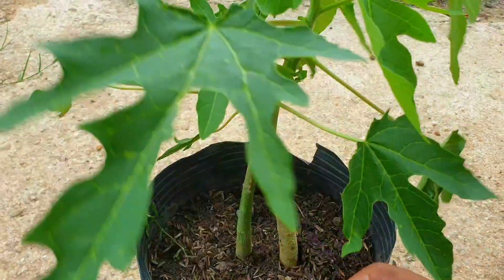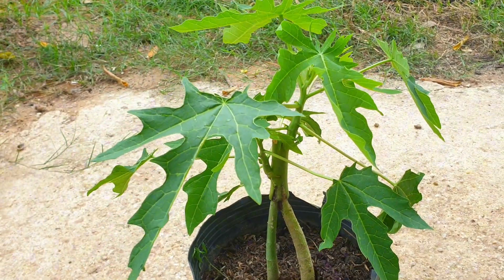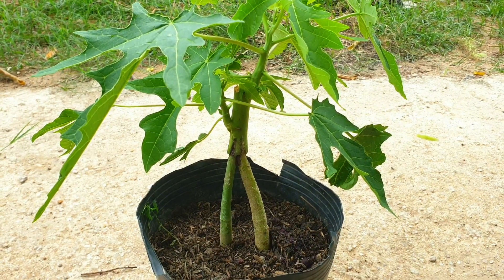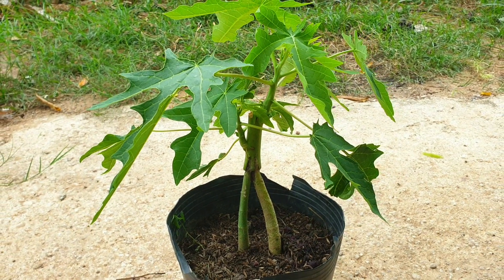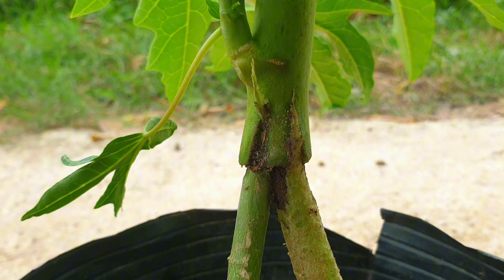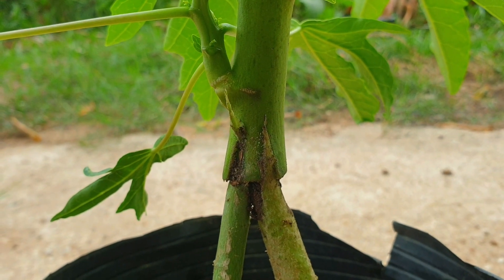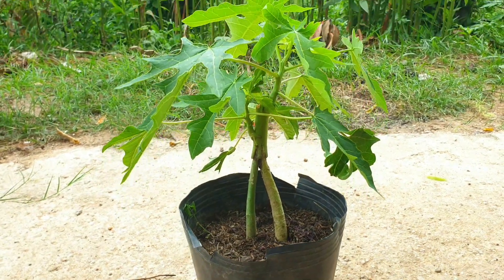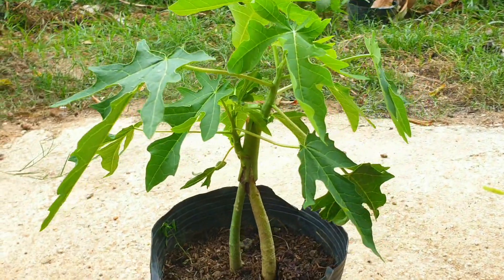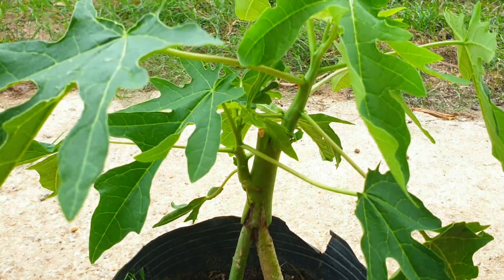4. Extended lifespan — grafting onto a rootstock that has a longer lifespan than the papaya tree itself can help prolong the life of the grafted tree. This is particularly beneficial in areas where papaya trees have a relatively short lifespan due to disease or other factors. 5. Improved fruit quality — some rootstocks have been found to improve the quality of the fruit produced by the grafted tree, including attributes such as increased sweetness, better texture, or improved shelf life. 6. Compatibility with different soil types — certain rootstocks are better adapted to specific soil types, such as sandy or clay soils. Grafting onto a suitable rootstock can help the papaya tree thrive in soil conditions that may otherwise be unsuitable for its growth.